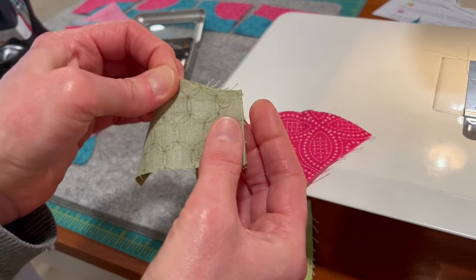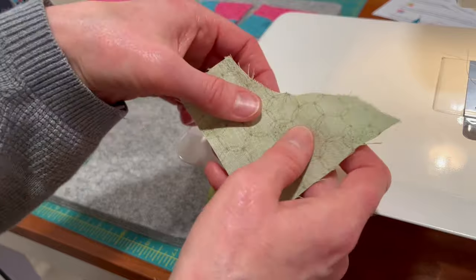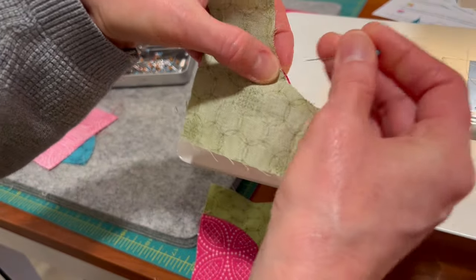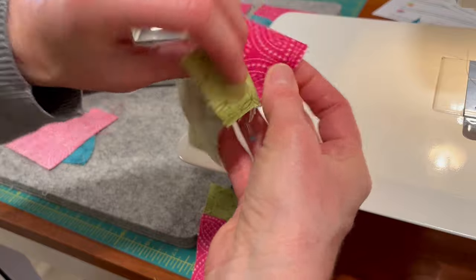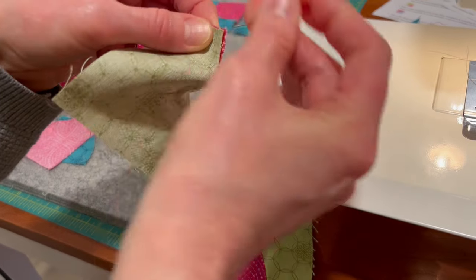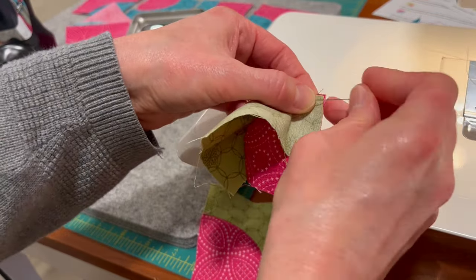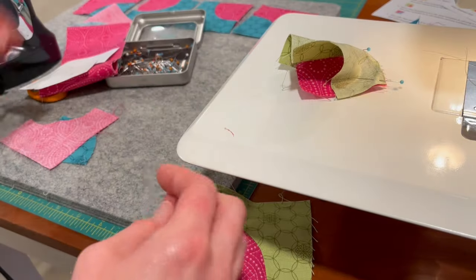I fold each piece in half and give it a good pinch. Lay that out, and fold the other part — the part that looks kind of like a cave — that part goes on top. That's how I usually do this. I know some other people do it the other way, and that is just fine; this is just my preference. I match up the pinches and pin that, then pin the ends as well — three pins total for each piece.